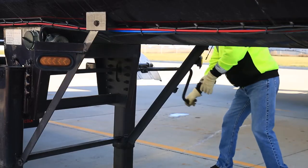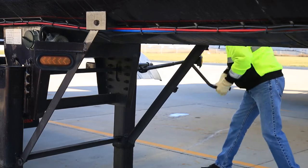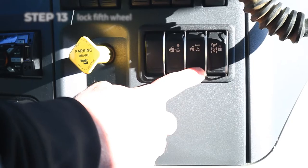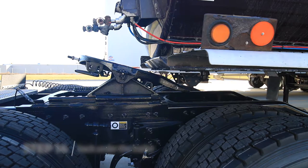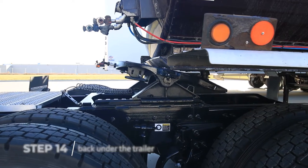If the trailer is not at the right height, properly position it. Once the height is adjusted accordingly, check the kingpin to be sure it is aligned with the tractor fifth wheel plate opening. Set the cab controlled fifth wheel to the locked position. Now, back under the trailer until the fifth wheel locks securely.